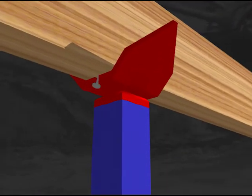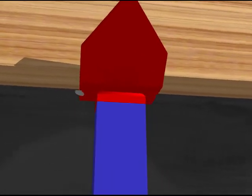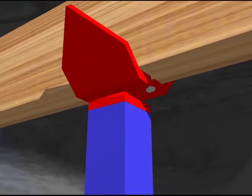Nail notches in the edges of the combi head allow you to hammer nails for additional stability of the strut head.